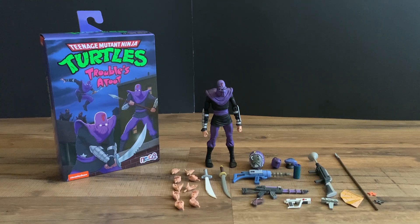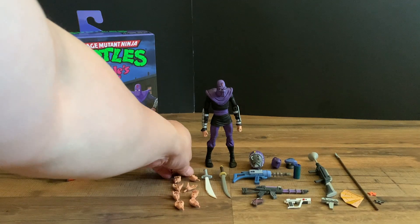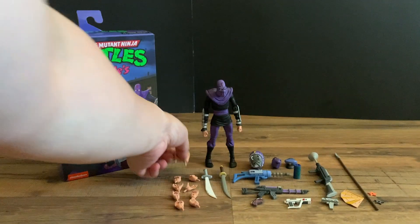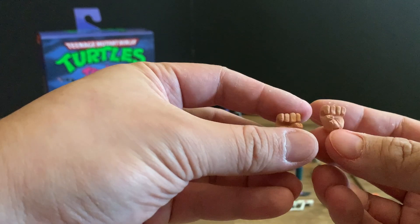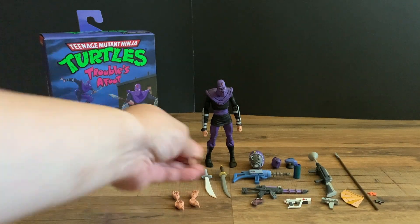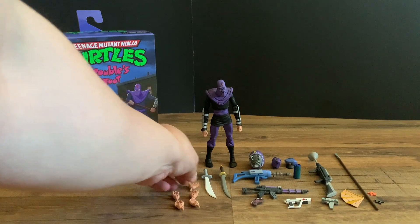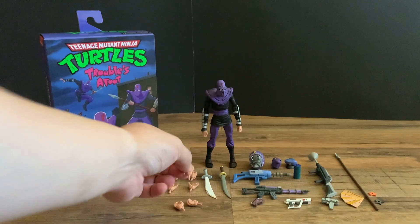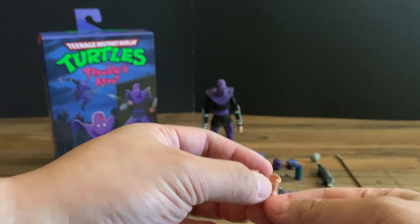I got the foot soldier ultimate out of the box, and it has a lot of accessories. Let's go through accessories first. It comes with five sets of hands: you get the flat palm hands, the open or item-holding hands — maybe for the spear — the open finger pose hands, the trigger finger holding hands, and then another accessory holder hand for bigger accessories.